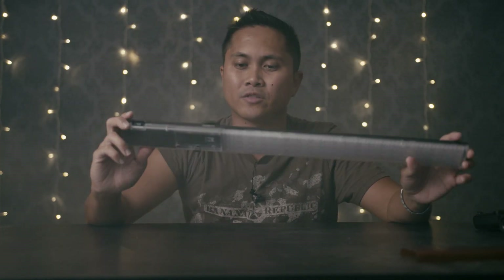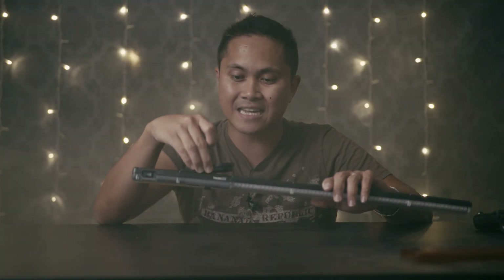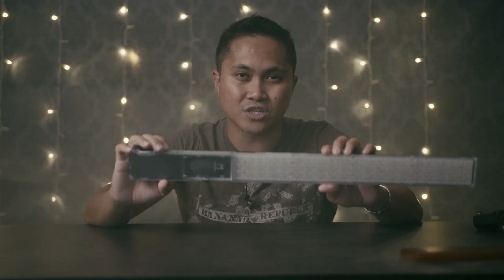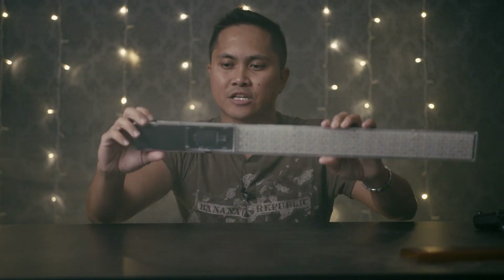A couple of things that I really like about this light: it has a remote that you can actually detach. It's attached via a magnet, but as you can see, if I shake it around, it's not going to come off. This is an RGB light — 3200K and 5500K, which is pretty amazing. Right now I'm going to install the battery on the remote itself.